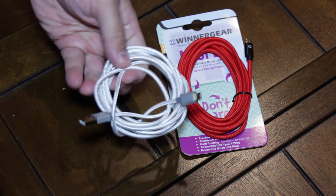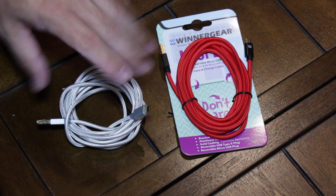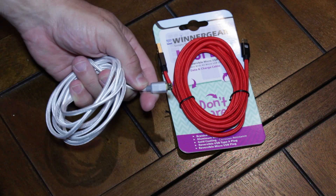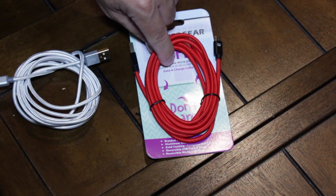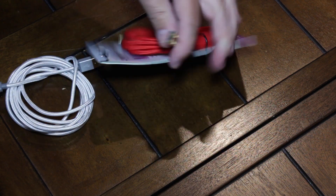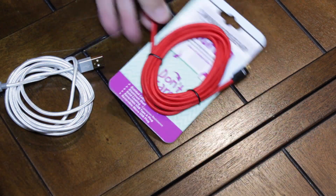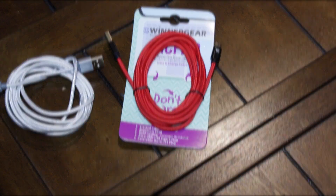Previously I had reviewed the Winter Gear Mic Flip 1. What separates the Mic Flip 1 from the Mic Flip 2 is that on the Mic Flip 1, only the micro USB portion of the cable is reversible. On the Mic Flip 2, both ends are reversible — so with the standard USB plug, I can insert it in either direction, as well as with the micro USB portion of the cable.